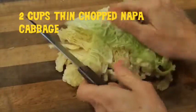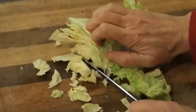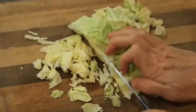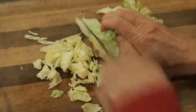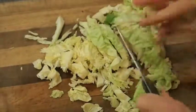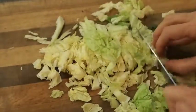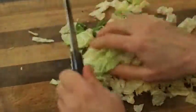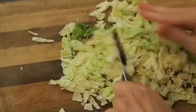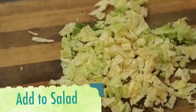Now I'm going to cut my cabbage, which you just want to cut into small pieces. I'm cutting it in very thin slices, and then I'm going to cut it across — notice my fingers are not sticking out, so I'm not going to chop them off. Now I turn it, and I'm just cutting across, and it's just creating small bite-sized pieces.